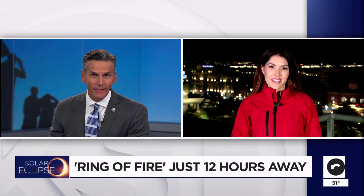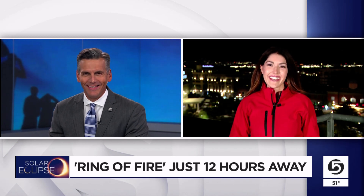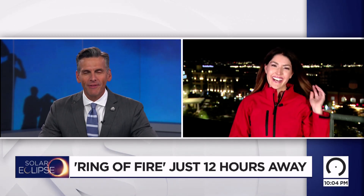Back to you. I like the colander idea — watch the eclipse, have a little spaghetti, call it a day, right? Yeah, absolutely. All right, Brittany, good stuff. Thank you.